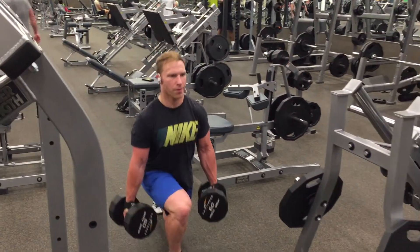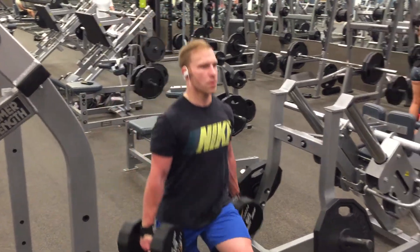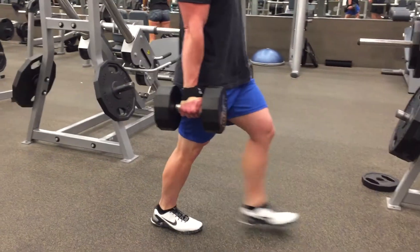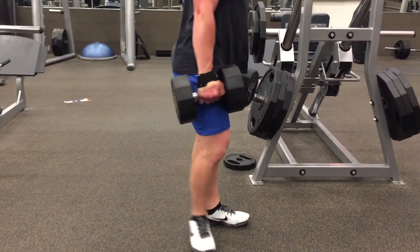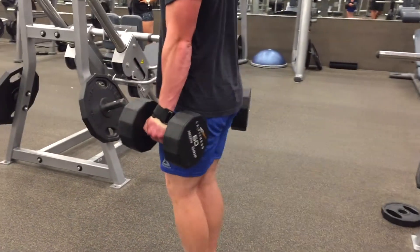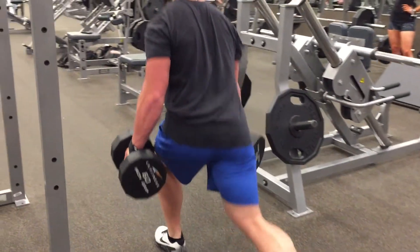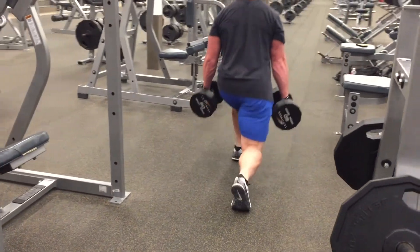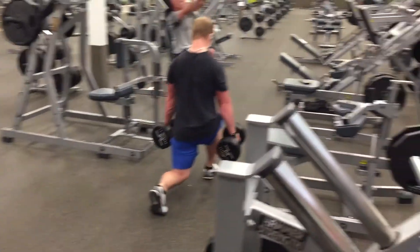So how does Ostarine work exactly? According to an article I found, it states that Enobosarm — aka Ostarine — is designed to work like testosterone, mimicking its actions in the production of lean body mass and strength. From the research I've gathered and from conversations with those who have tried Ostarine properly, it may be one of the most powerful SARMs on the market.